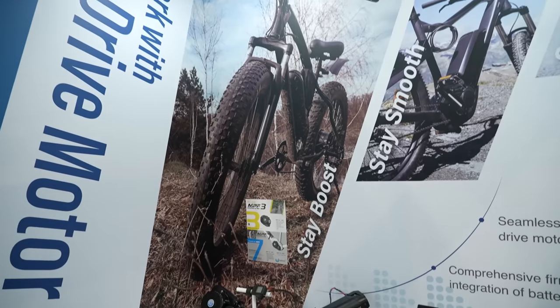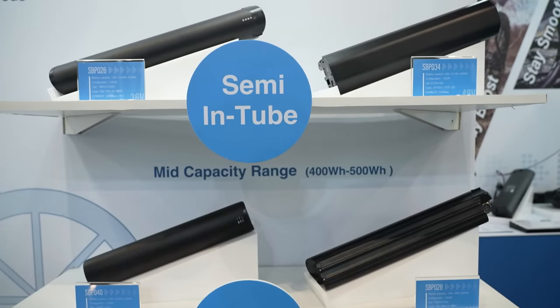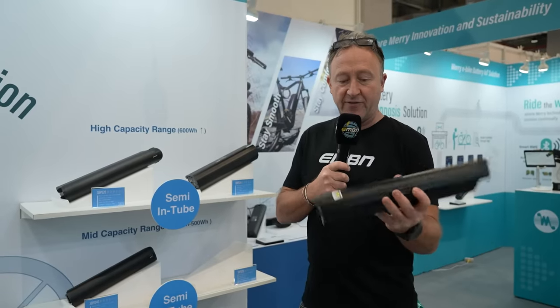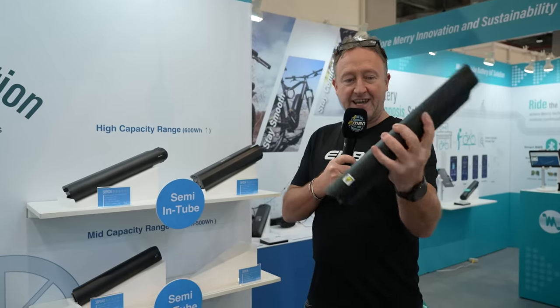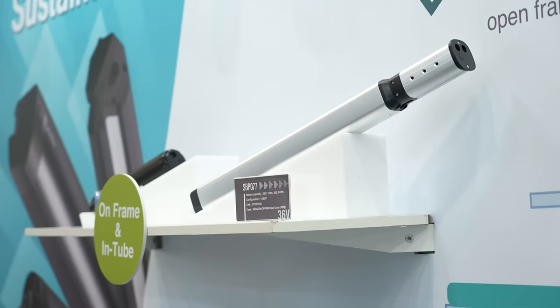Continuing the theme of lightweight — things are getting lighter and smaller than they were six years ago. Here's a modern-day 500 watt-hour battery. For me, having something like this in your backpack makes much more sense than a range extender — and it gives you more watt-hours, more fuel in the tank.